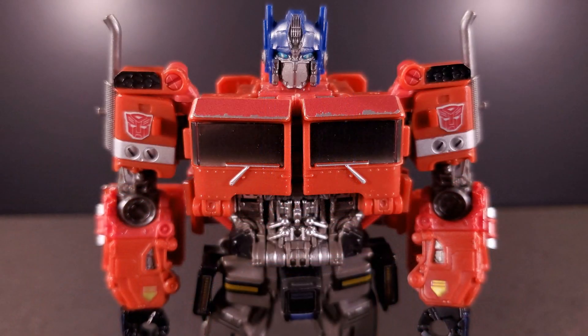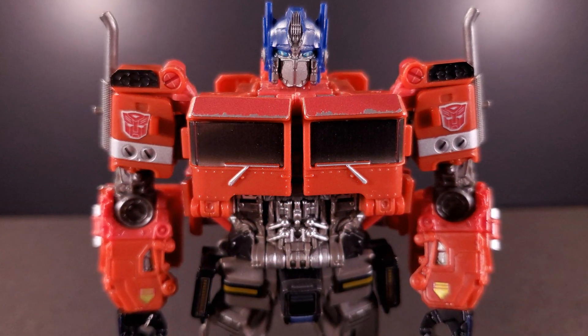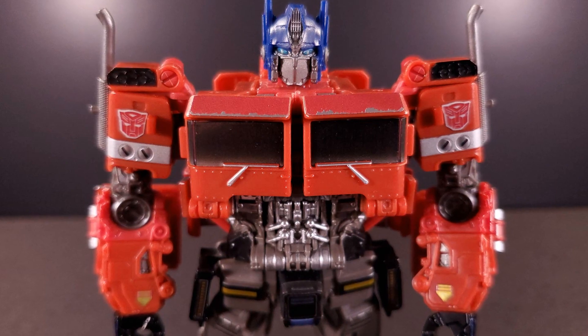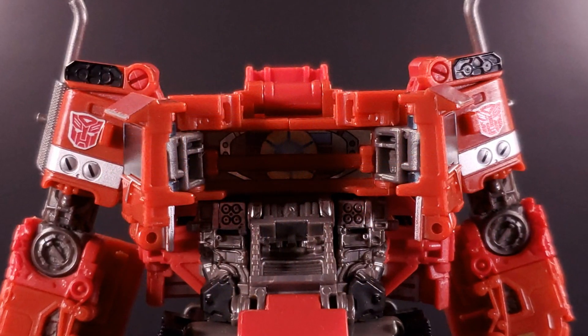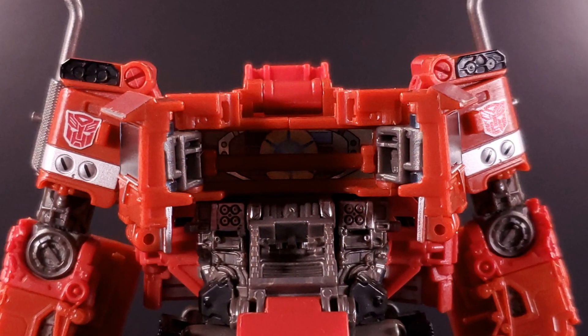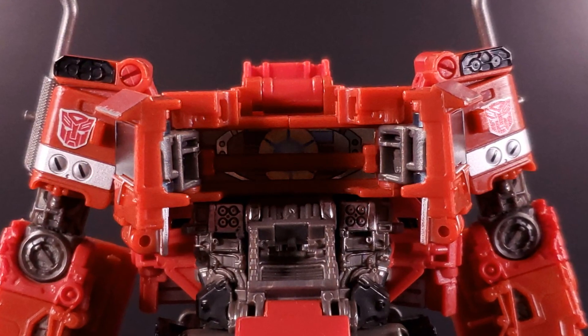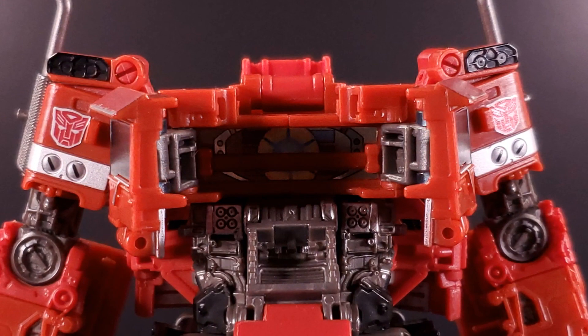Those windshield brows definitely look more at home here with everything surrounding them being so busy. The eagle-eyed among you may have noticed something inside his chest during transformation. Since there isn't any space inside his torso for a physical accessory, the Autobot Matrix of Leadership is rendered on some flashy foil stickers. It's a good representation, but you need to essentially decapitate Optimus to actually view it.